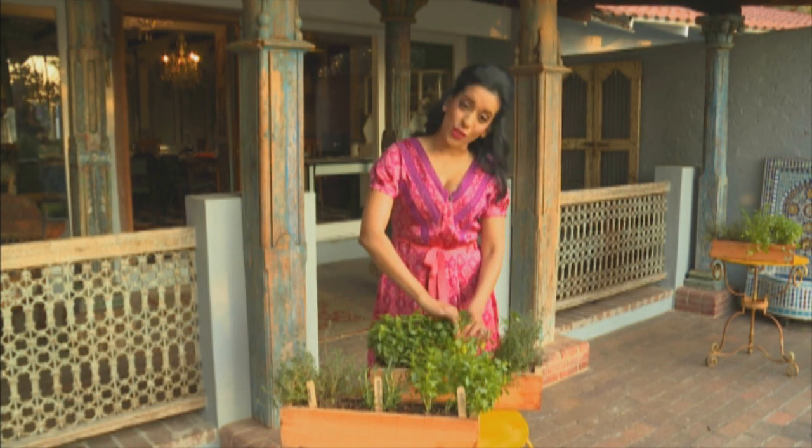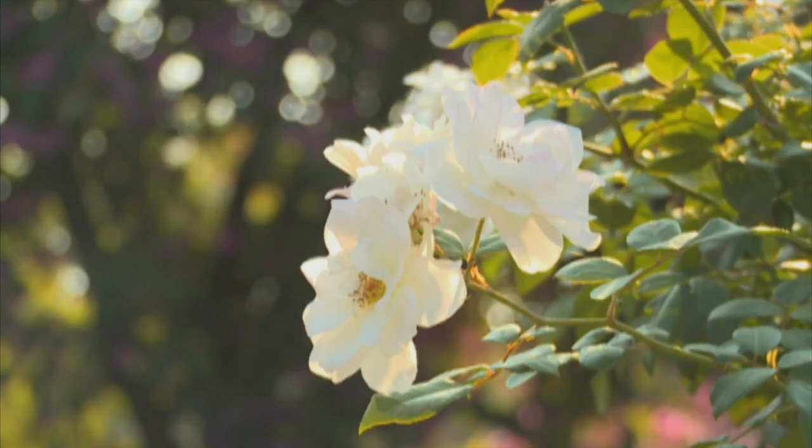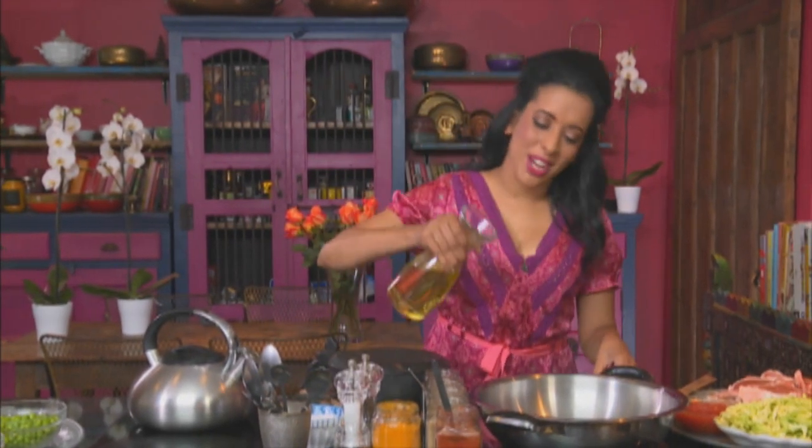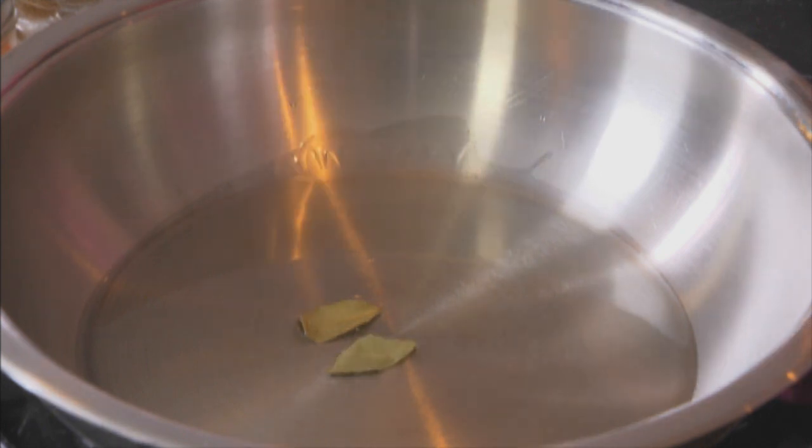I need some fresh herbs for the rotis — parsley and coriander. I'm going to use these fresh herbs for the roti, but first I'm going to get started on the lamb. It's one of my childhood favourites: lamb cooked with cabbage. Sunflower oil going into the pan, a cinnamon stick and bay leaf. I'm using a tiny piece of cinnamon as well.